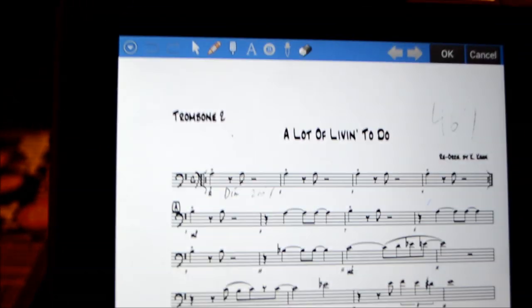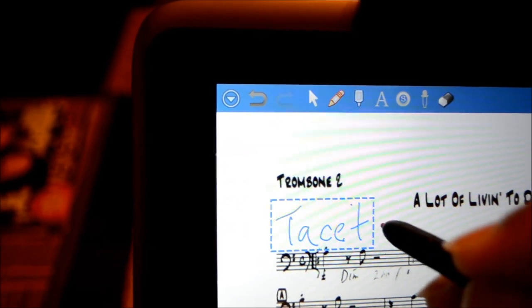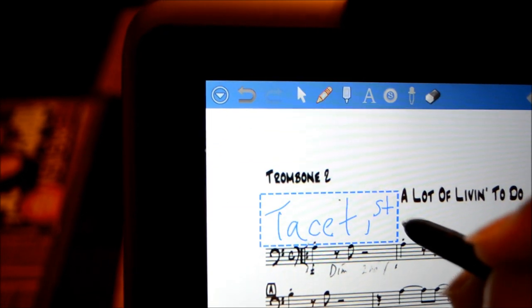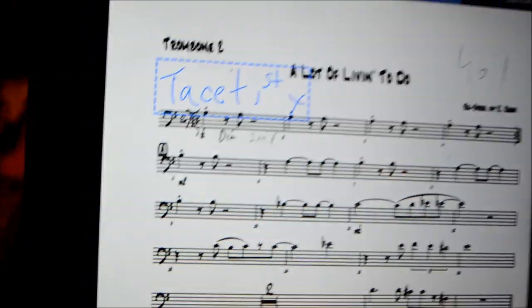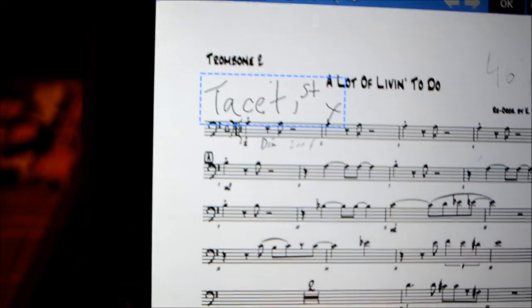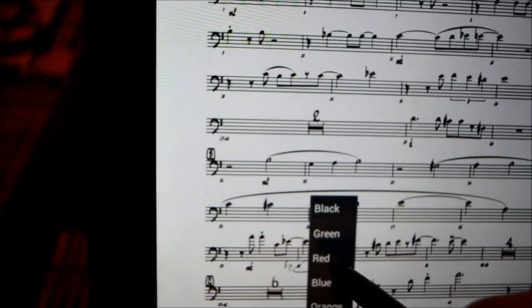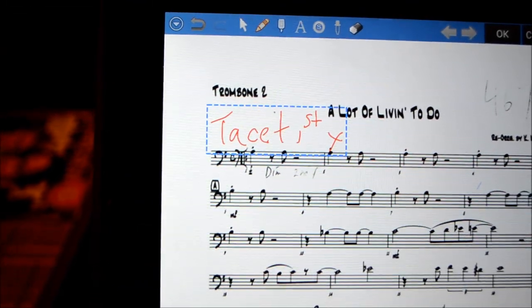Right now I'm going to use my stylus that came with my tablet, and I'm simply going to write 'tacit first time.' I can do it in blue. I can go down and change the color of what you just wrote to black, or change it to red — you can change it to any color that you want.